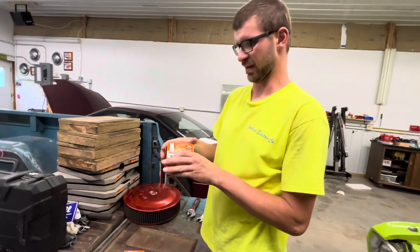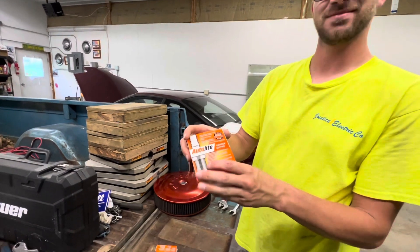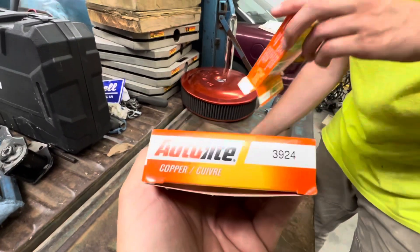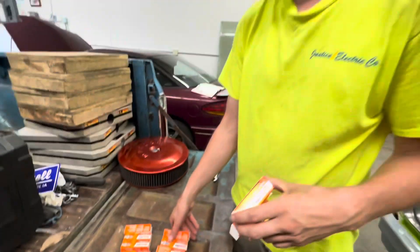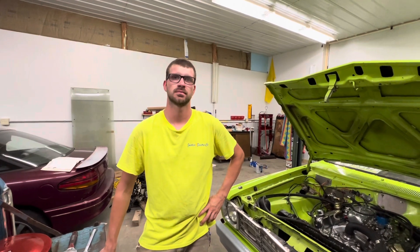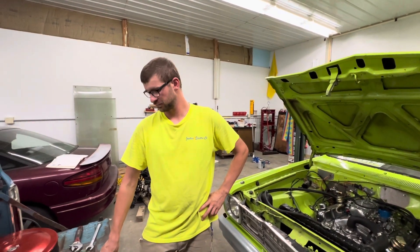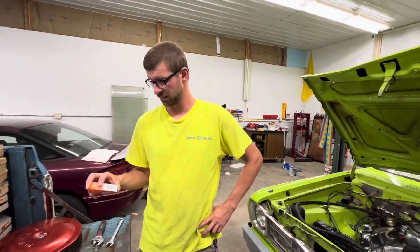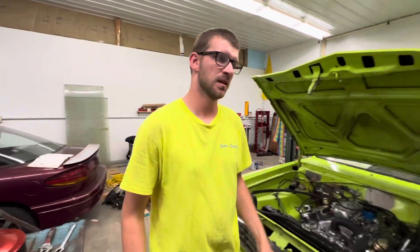What plug are we running? The AutoLite. Number 3924 — it's a factory plug for like a '96 Dodge Ram pickup truck. It's the exact plug because that's what fits the head, and Edelbrock actually recommends that plug.